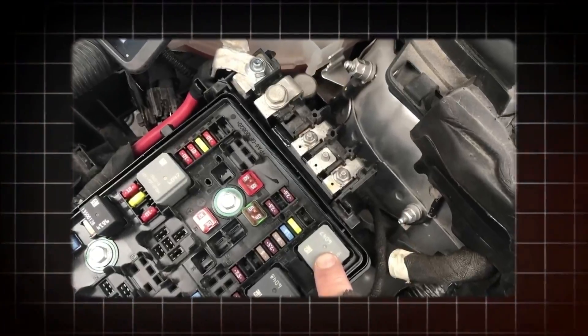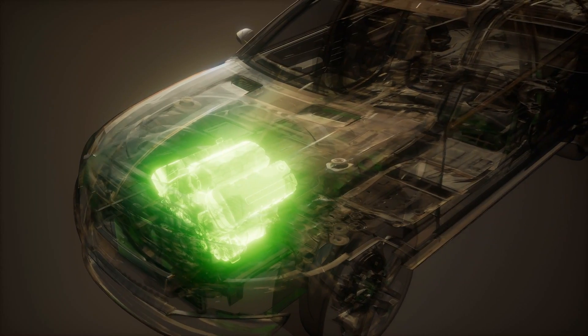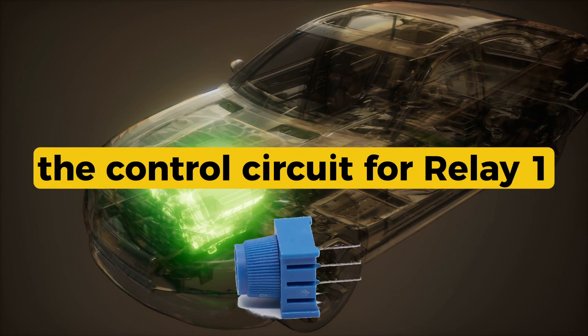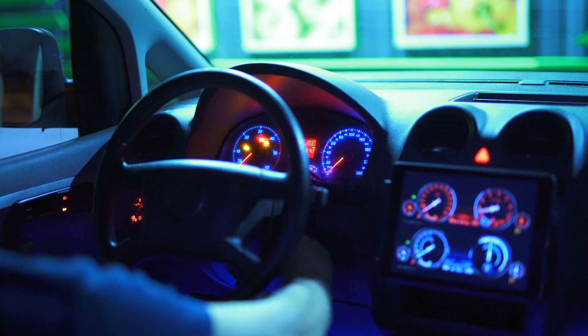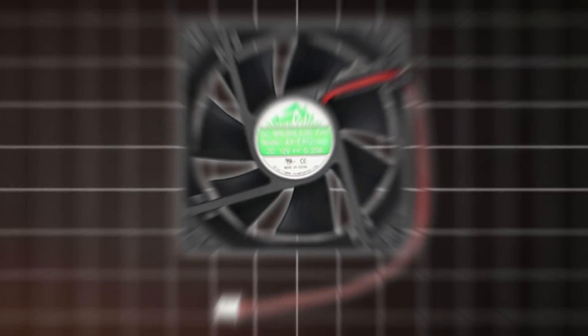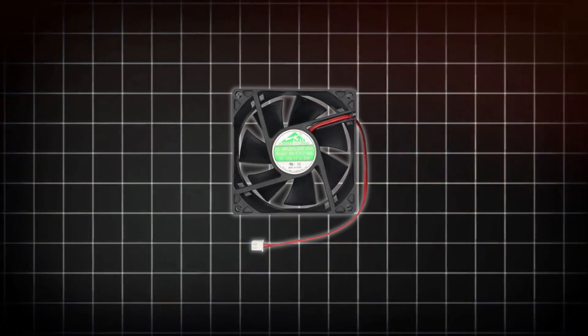Today we're talking about code P0480, and this one has to do with your engine cooling fan, specifically the control circuit for relay 1. In plain terms, it means your vehicle's computer tried to turn the fan on, and it either didn't respond or the circuit isn't working properly.